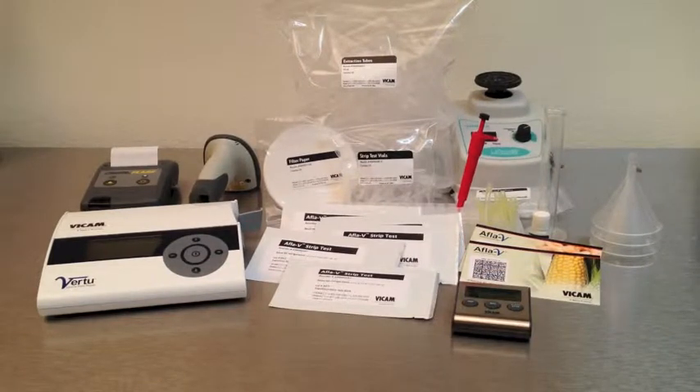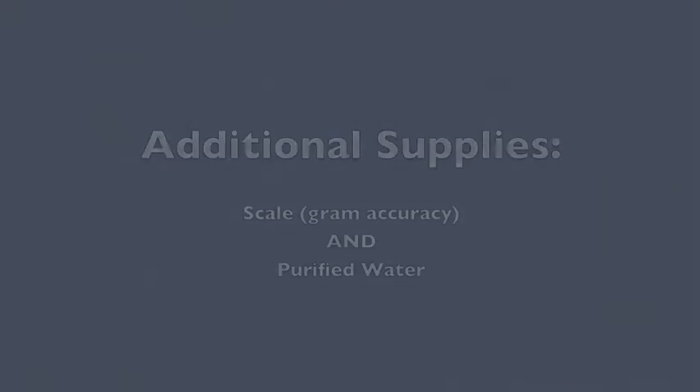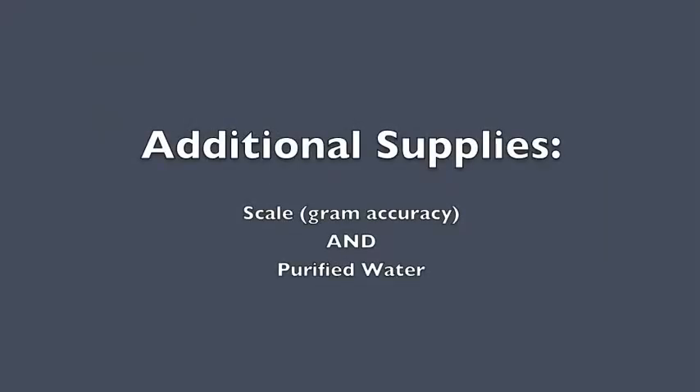The Don V test kit comes in two pieces: equipment like the Veritu strip reader, barcode scanner, and printer, and disposables including the filter paper, test vials, and extraction tubes. You will need to provide your own scale with gram accuracy and a source of purified water.